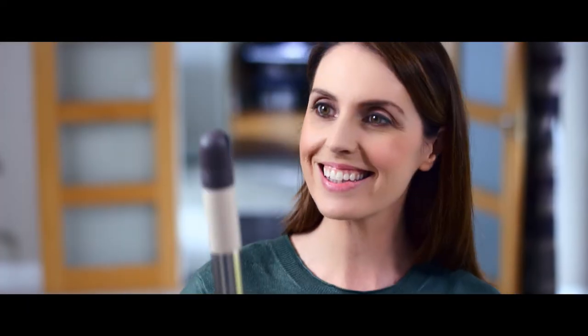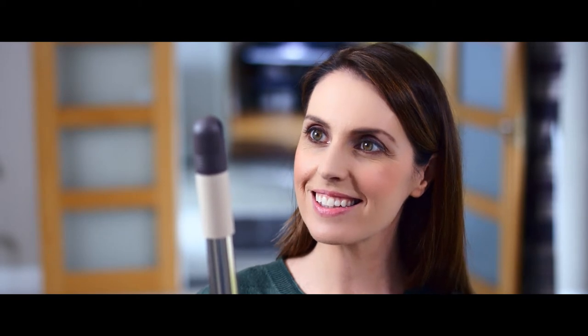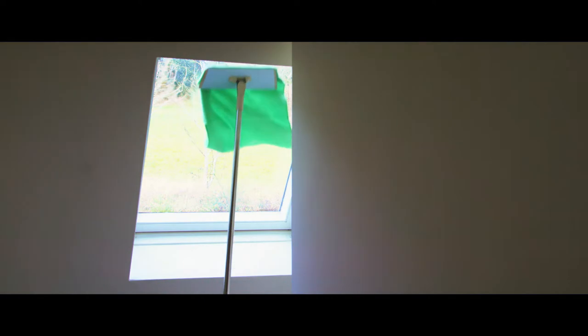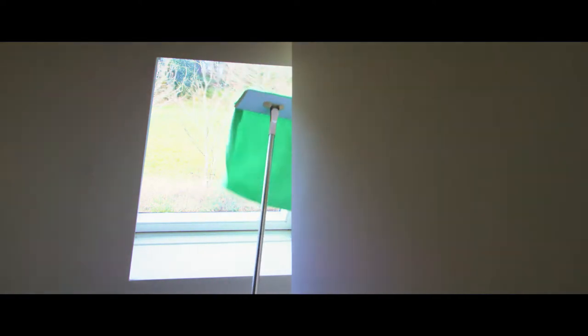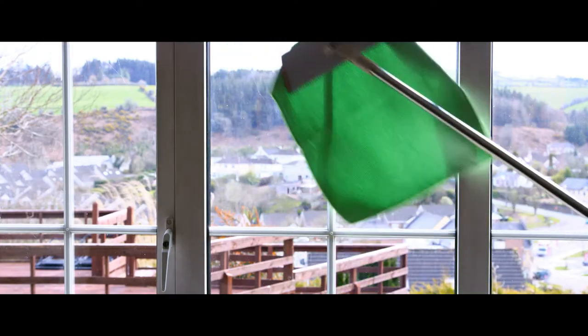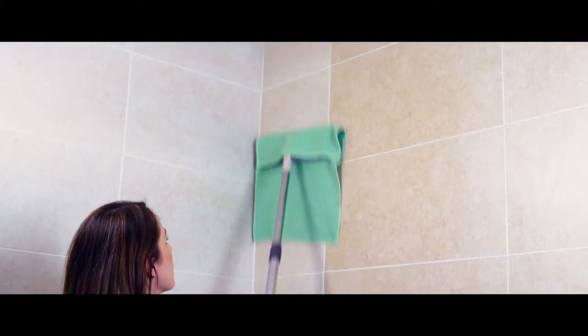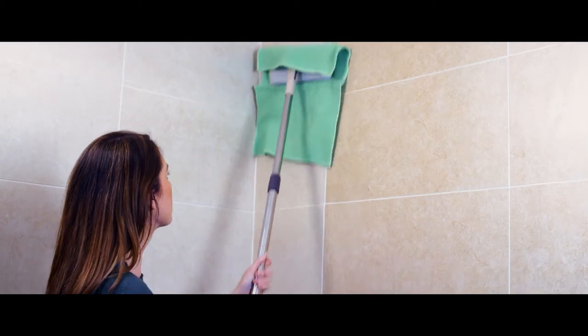And just when you thought this mop is great, it gets even better. The nature of the telescopic mop means that you can extend the handle to a variety of sizes, meaning it can be used for high reach dusting, high reach glass or mirror cleaning, or for cleaning large windows. It can also be used to clean and wipe down bathroom walls, shower walls and shower cubicles.